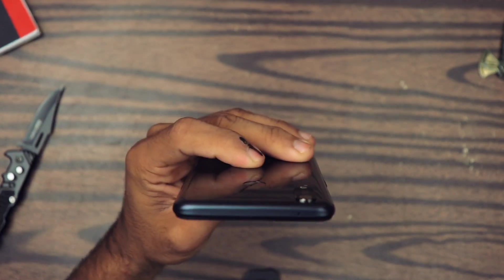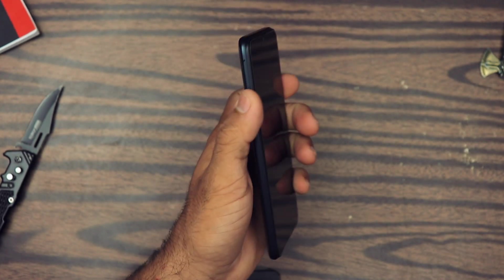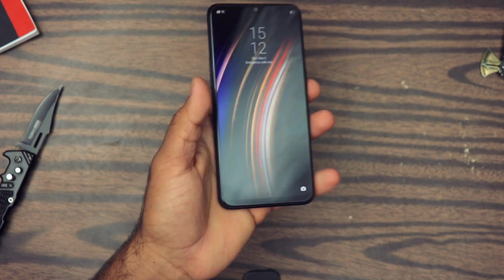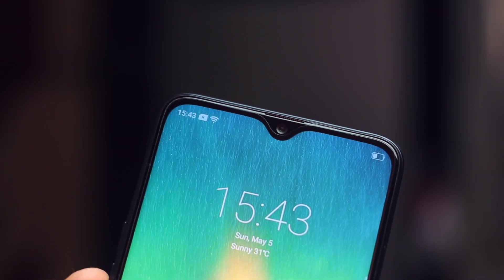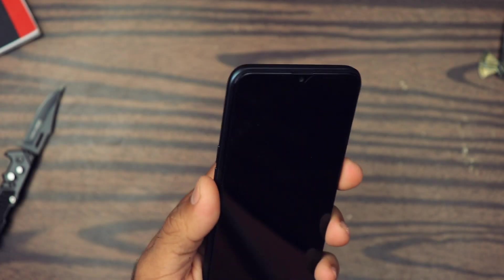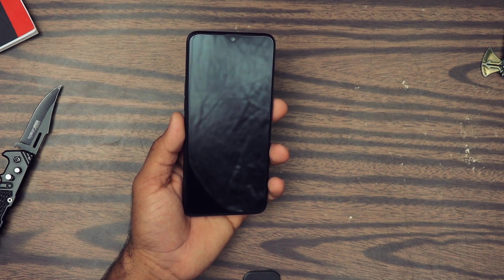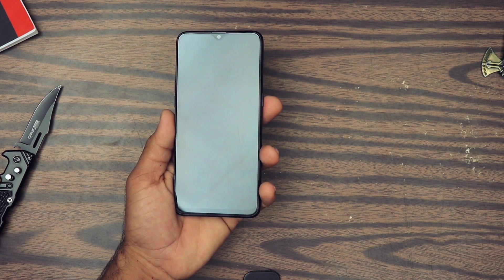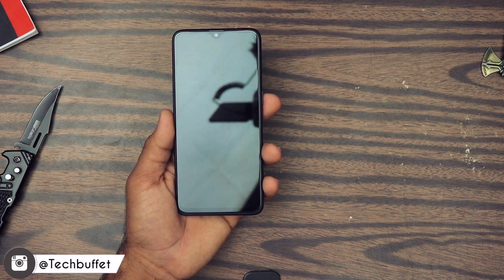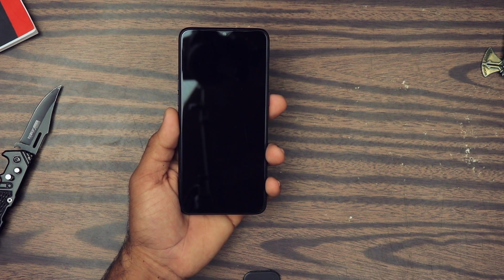Thank you so much for including the headphone jack. On the top we have a secondary noise cancellation microphone. On one side we have the volume rocker and SIM tray, and on the other side the power button. On the front is the 6.3-inch 1080p IPS display. At the top of the display is the 25 megapixel front camera with an aperture of f/2.0. Under the hood it has a 4045 mAh battery — amazing! It supports VOOC fast charging 3.0, so charging time is going to be really fast. I've tested the OnePlus 6 which also has a similar 20 watt charging spec, so let's see how the charging speed compares.